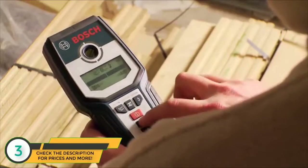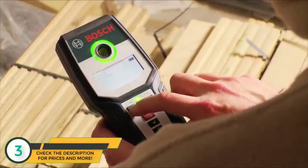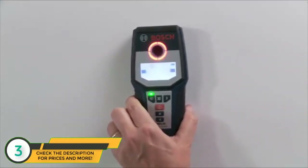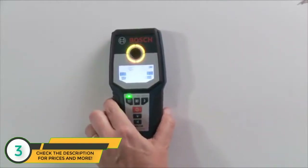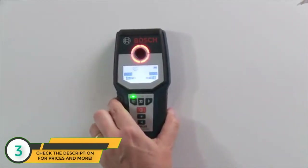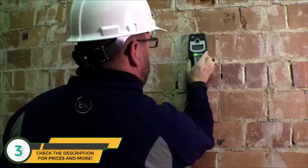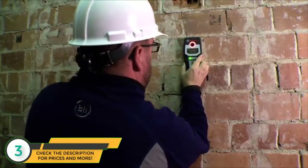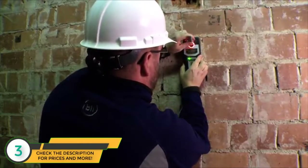The GMS 120 provides easy-to-view and understandable information. The large illumination ring changes color to green for no object found, orange for object near, red for object found within sensor range. The tool pinpoints the center of the object and has a convenient marking hole for leaving reference marks.